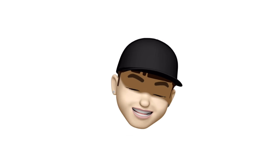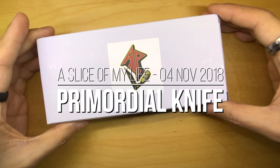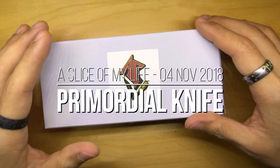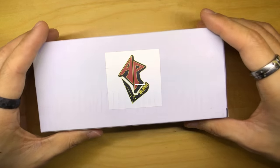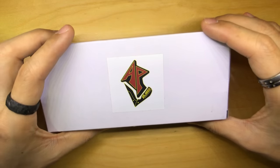Hello everyone and welcome to A Slice of My Life. This video is going to be about the Adam Purvis, or A. Purvis Blade's Primordial Knife, Folding Pocket Knife. And this is going to be a really short, really quick video because all I want to do is basically record down and see if this is everything it's been hyped up to be.